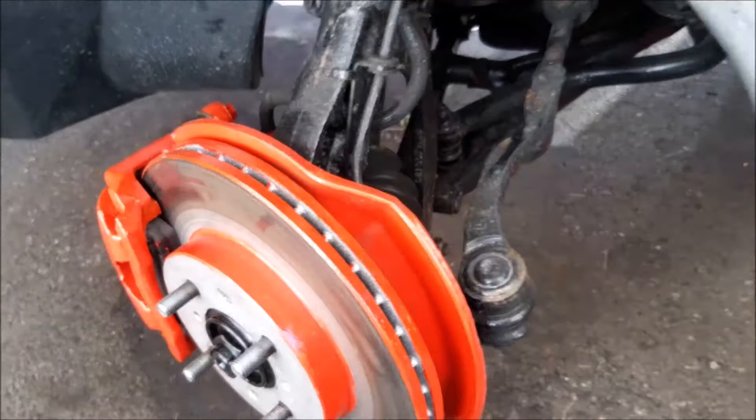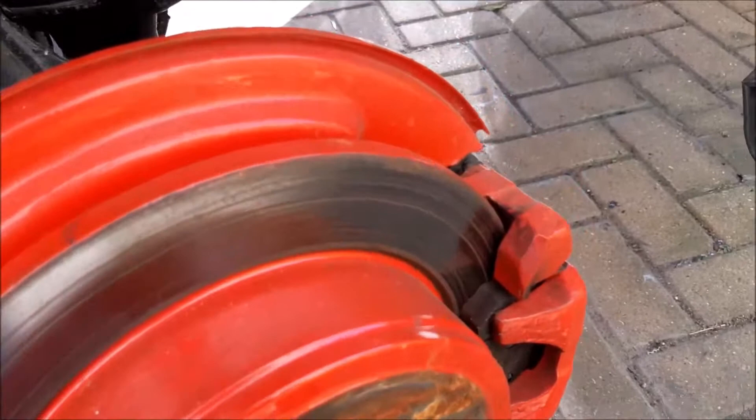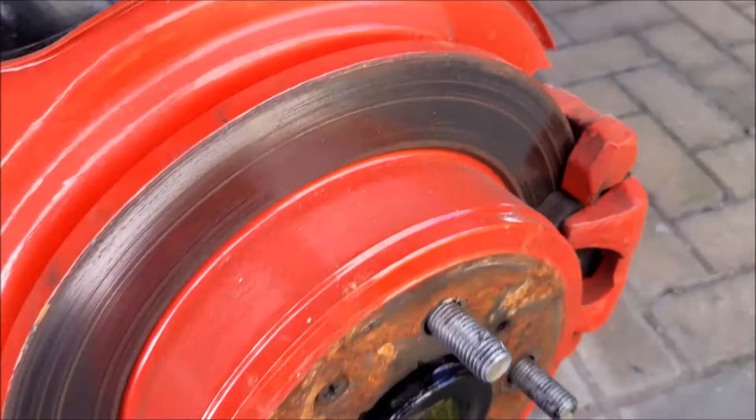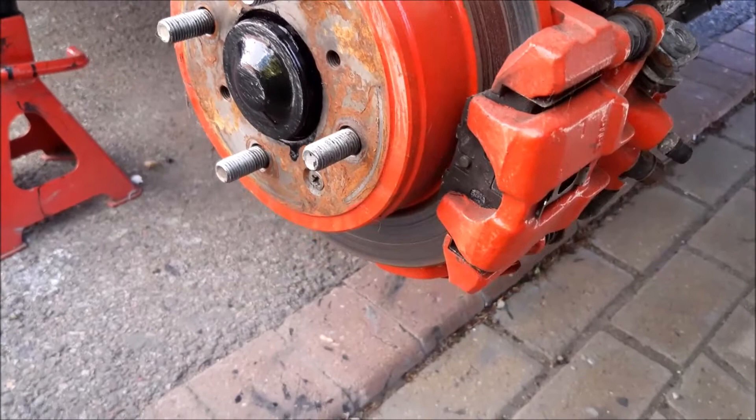If I walk over to the back, on this one it's discs at the back as well as the front. Once again the pads, as you can see, are looking pretty good and there's a fair amount of depth on them. The discs are looking good. The calipers on these were changed, I think about a year, possibly two years ago. As you can see they're looking a little bit grubby because we need to clean them and paint them.